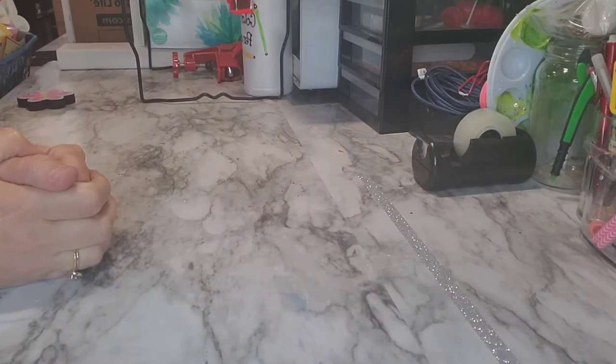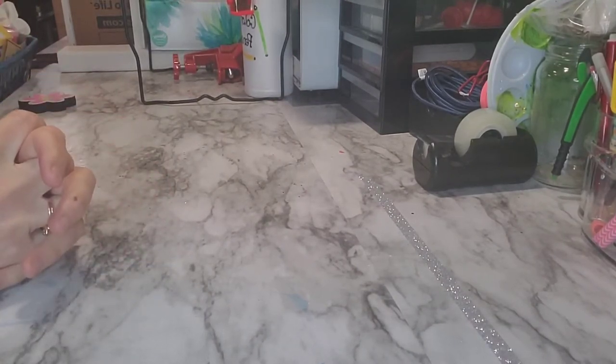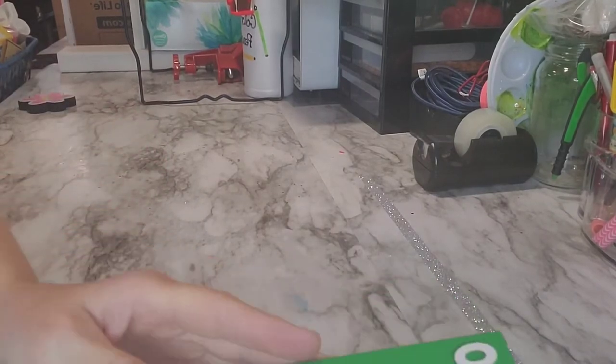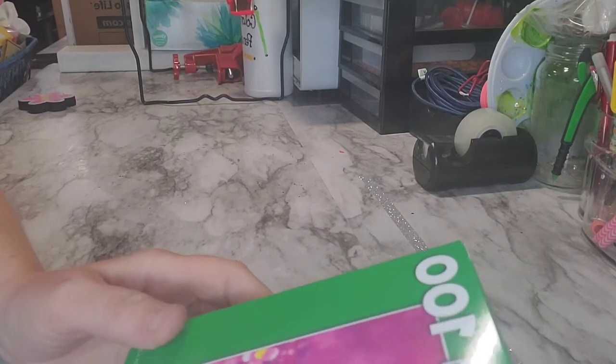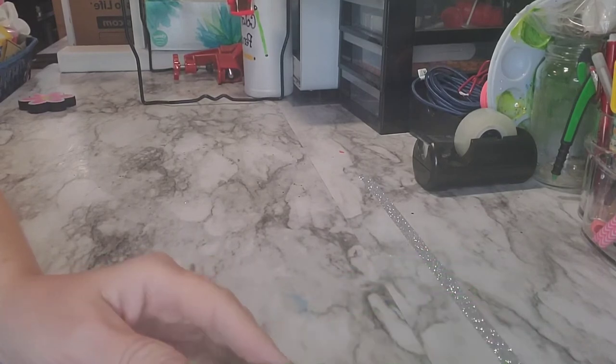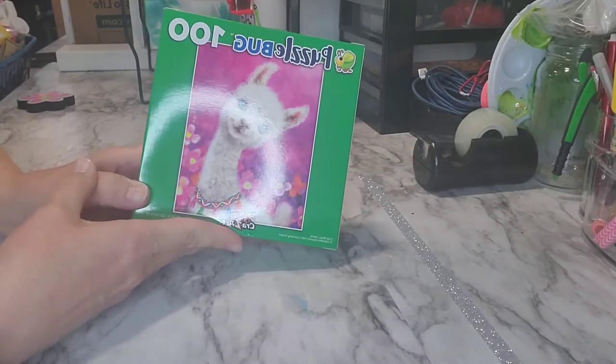Hi everybody, welcome to Crafty Ames Workshop. I am going to work on something and I'm hoping it's going to turn out really well. So first I went to Dollar Tree and I found a whole bunch of awesome things, and one of them was this little puzzle of the llama.